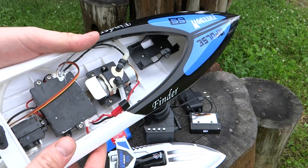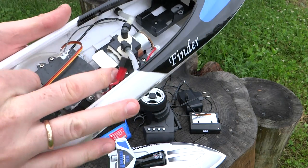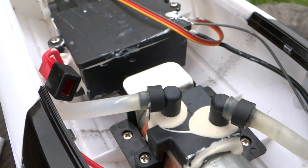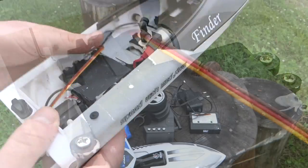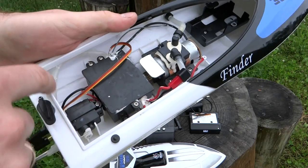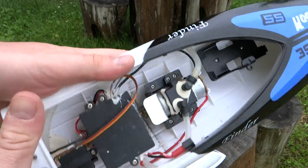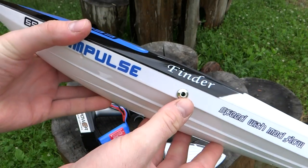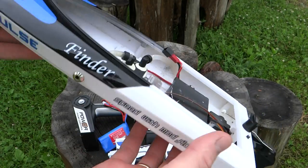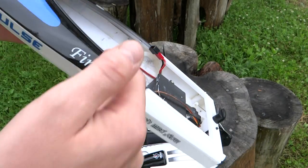Из плюсов — здесь есть водяное охлаждение: охлаждается как регулятор напряжения, так и сам мотор. Вода забирается снизу катера, проходит по всем основным нагревающимся элементам и выходит сбоку. Единственное — охлаждение само не запускается: чтобы оно началось, необходимо ехать, тогда вода захватывается и проходит по всем охлаждаемым элементам.